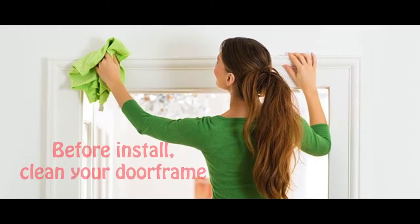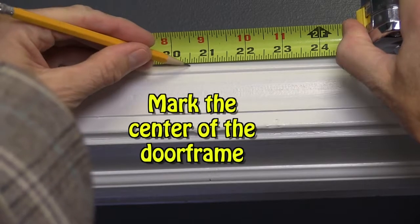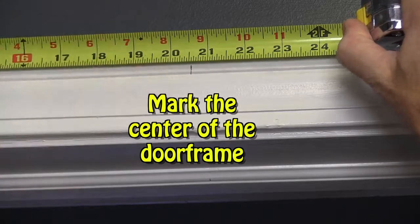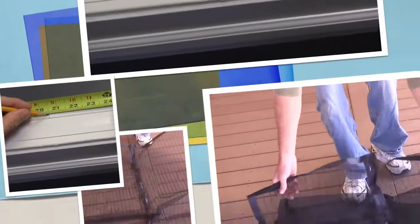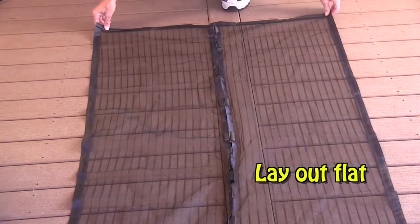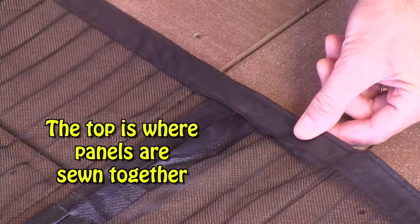Before you install your Magic Mesh screen door, clean your existing door frame. Measure and mark the center point of your top door frame. Lay your Magic Mesh flat on the floor. Note: the top of the screen is where side panel A and panel B are sewn together.